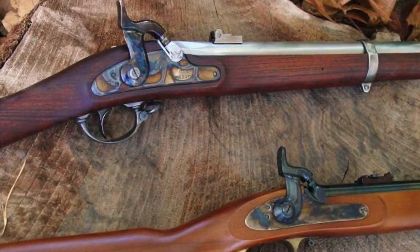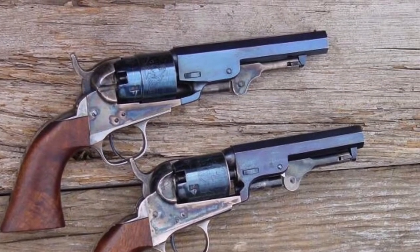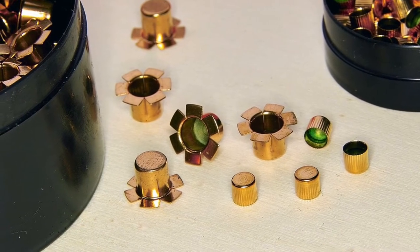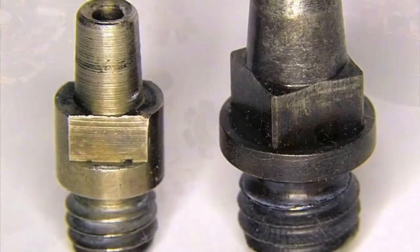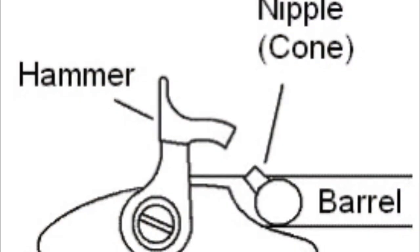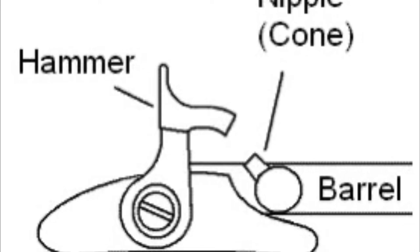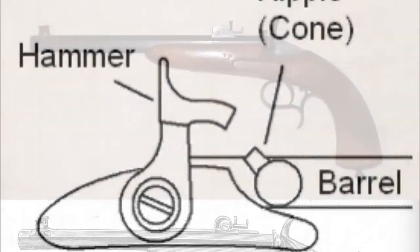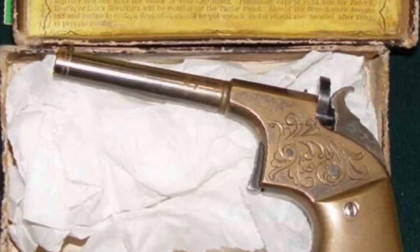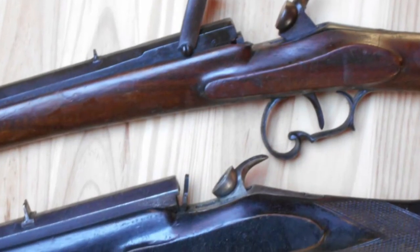Percussion cap style firearms were first invented in 1820, and the first percussion cap style revolver was invented by Colt in 1836. The percussion cap itself — just a brass cup with a primer component placed inside — would be put on top of what's called a nipple. When the hammer falls and strikes the percussion cap, the discharge travels through the nipple into the chamber, discharging the gunpowder and propelling the projectile downrange. After Louis Flaubert invented his ammunition in 1845, several companies came out with different types of firearms to accommodate this very low-powered novelty ammunition.